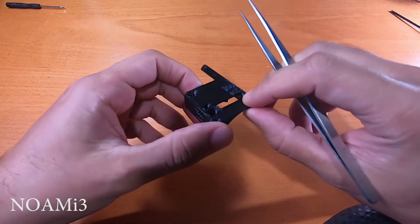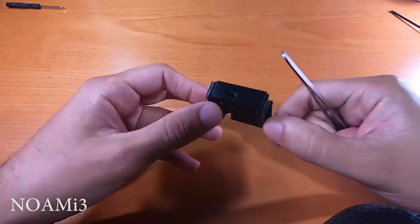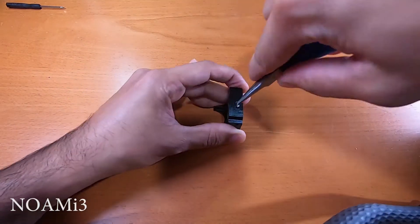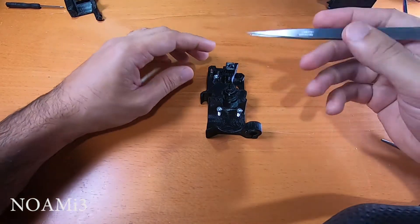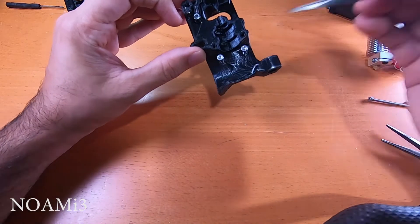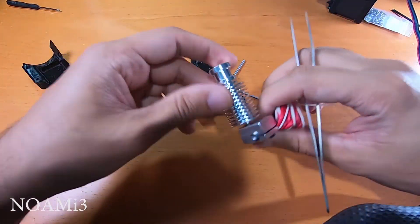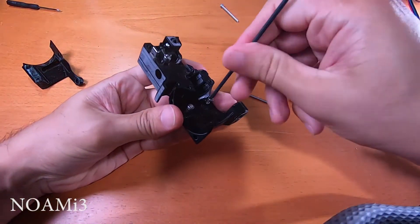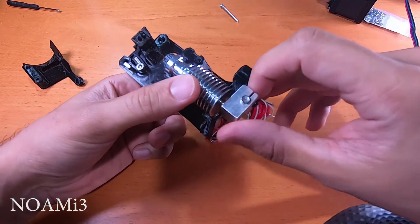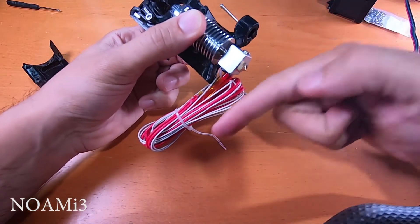Next we will prepare the extruder cover by inserting a square nut in this slot, all the way to the end. We also need two M3 by 10 screws here and here, and an M3 by 40 screw. We also need a hot end.